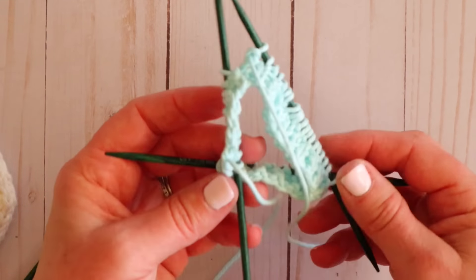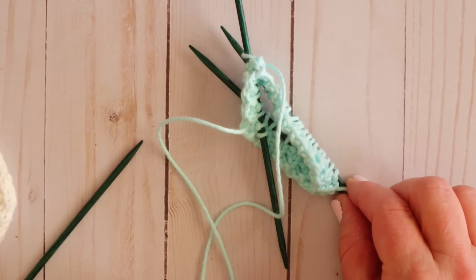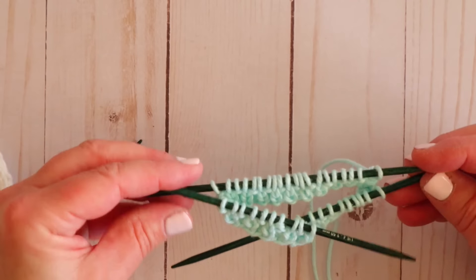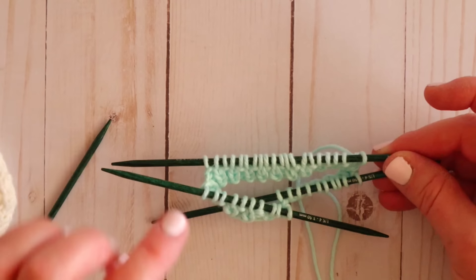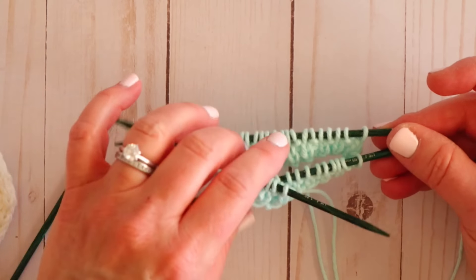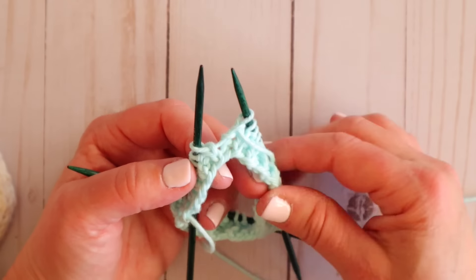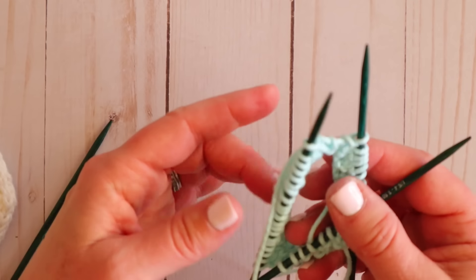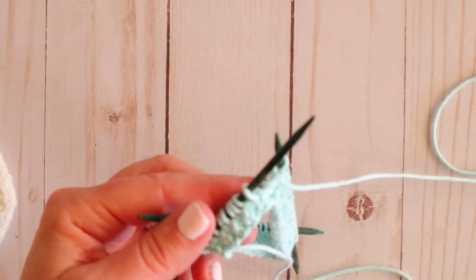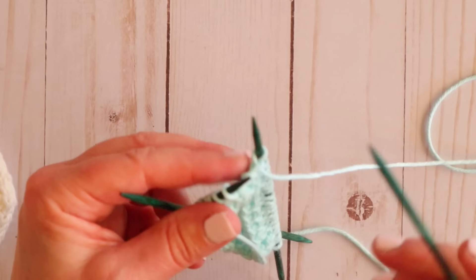Just a little tip: if you set down your knitting and come back and wonder which way you were going, look at your needles — you've got one, two, and three, which should help orient you. Most importantly, your working yarn should always be coming off your right-hand needle. You wouldn't want it coming off your left-hand needle. So when you pick up your work after setting it down, just make sure the working yarn is coming off the right-hand needle and you'll always be going in the correct direction.